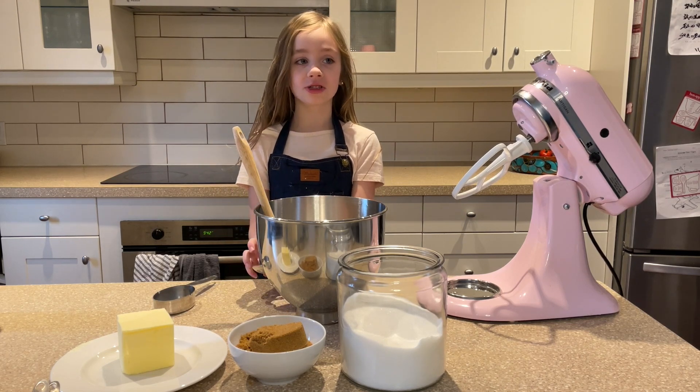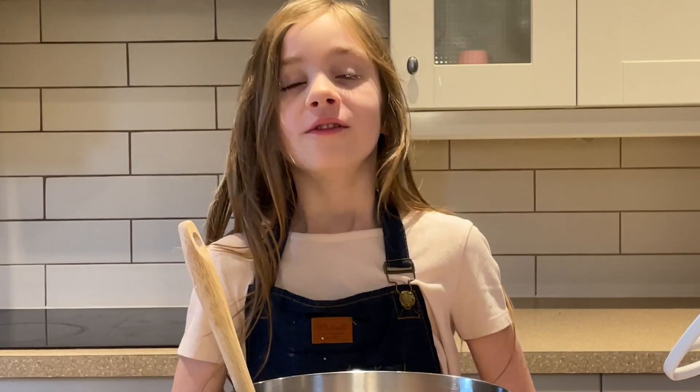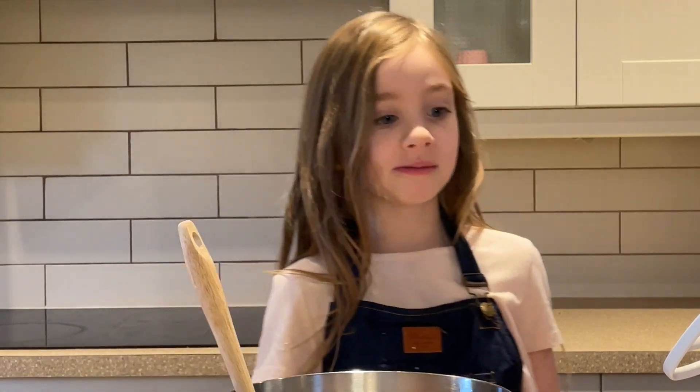They are called Chewy Oatmeal Coconut Cookies. For you following along, the recipe will be in the description box down below.